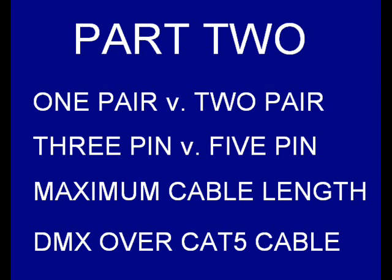Part 2 continues our video with 1-Pair vs. 2-Pair, 3-Pin vs. 5-Pin, Maximum Cable Length, and DMX over Cat5 Cable.